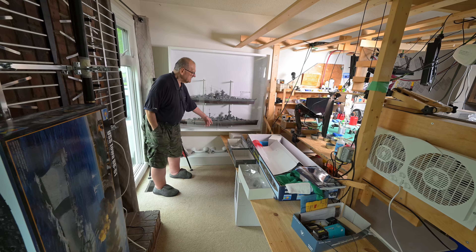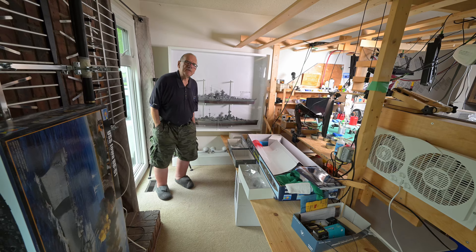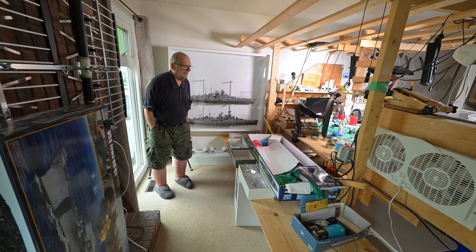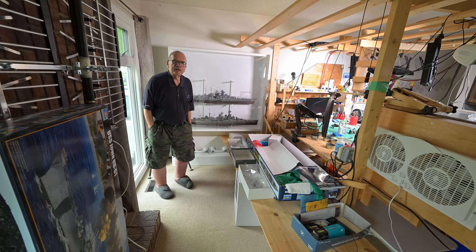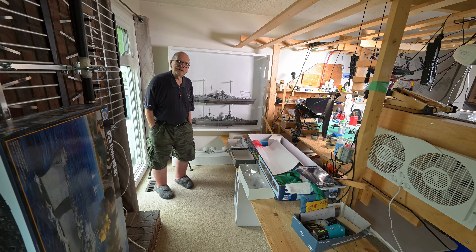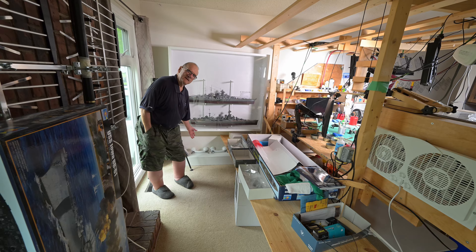So where would I put the Yamato if I was to build it? It could go right down here — there's lots of space down there. Maybe I could have it on some kind of rail so I could pull it out. The plan right now is this case is designed for three ships, but with the Iowa coming, we'll have four. As for the Yamato, it's not even in Winnipeg yet, but I think the hobby store would let me know if they got it in because they know I'm interested.